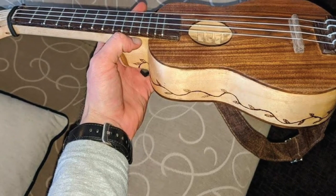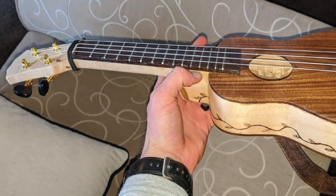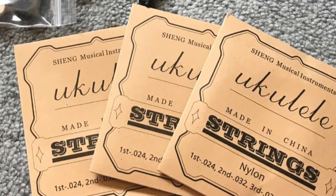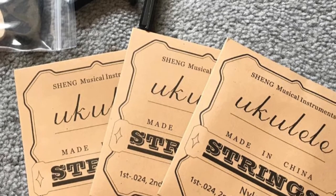They will give your ukulele a smooth and rich tone. Additionally, these strings are universal, so while they may not be the easiest to install, they can fit any ukulele until you decide on the perfect strings for you. And the best part is, this kit comes with picks.